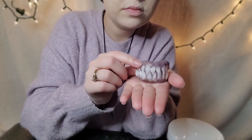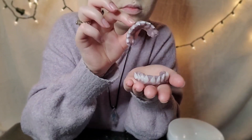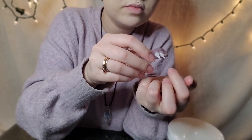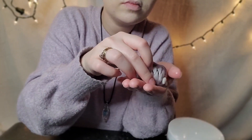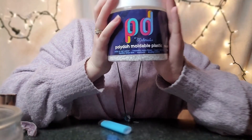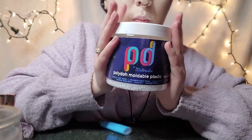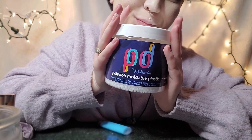These are the teeth in question. They are made from thermal beads, and I have dyed the thermal beads to look like gums. They are obviously custom made to fit my mouth. The thermal beads I used are the Play-Doh moldable plastic beads — I got these off Amazon and they are very cheap.